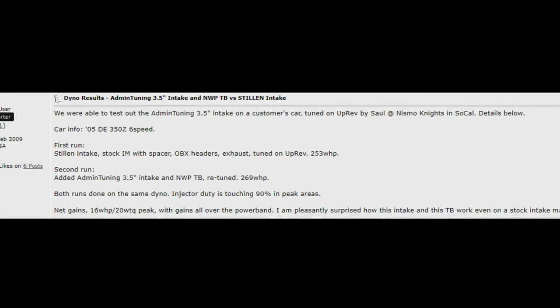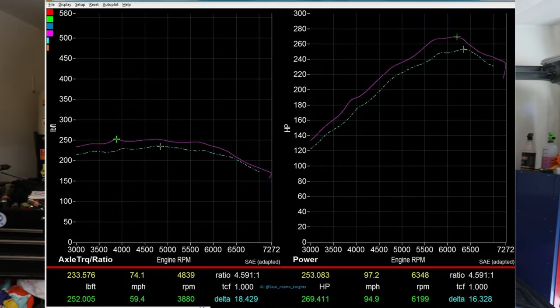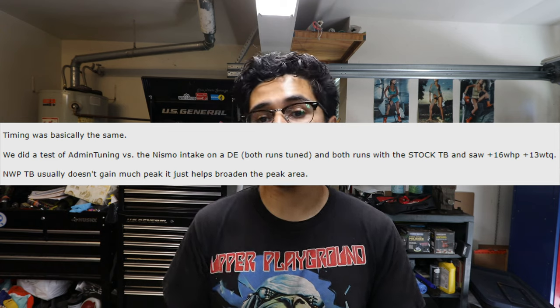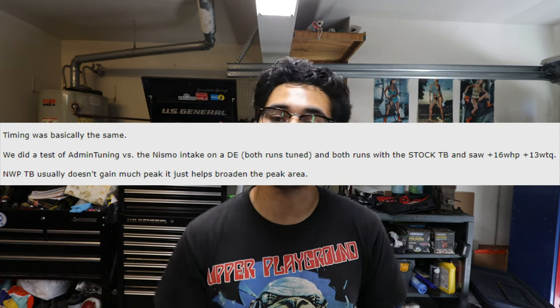The 3.5 inch and 4 inch intakes are very popular — companies like Admin Tuning, Limp Mode Tuning, and RZG. On screen right now you can see pictures comparing a 75mm throttle body with a 3.5 inch intake versus the Nismo intake and stock throttle body, along with the dyno sheet provided by Moncef, commonly known as Admin Tuning. The gains are there — having those two parts together really makes a difference on the G35 and 350Z.